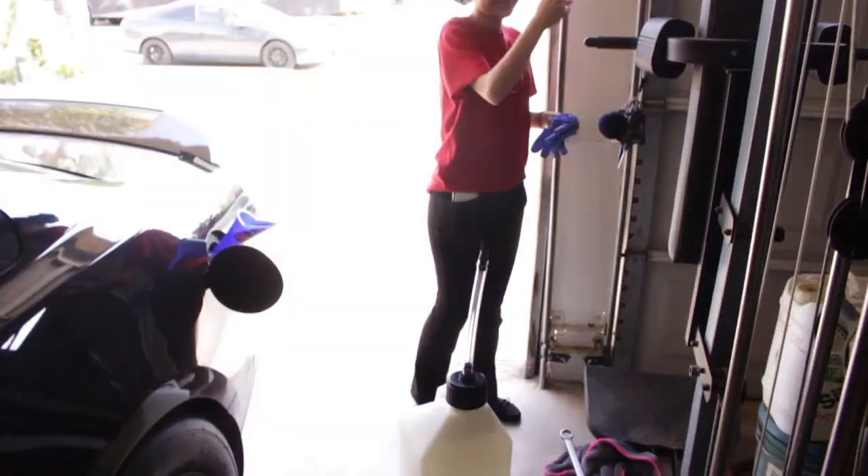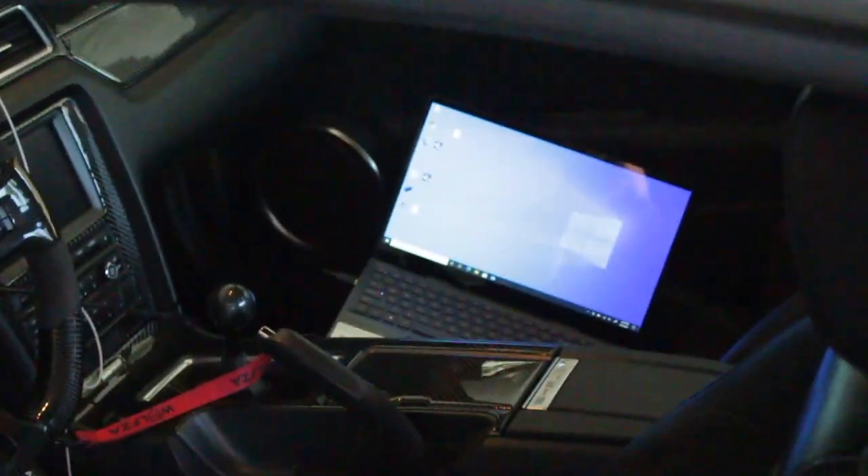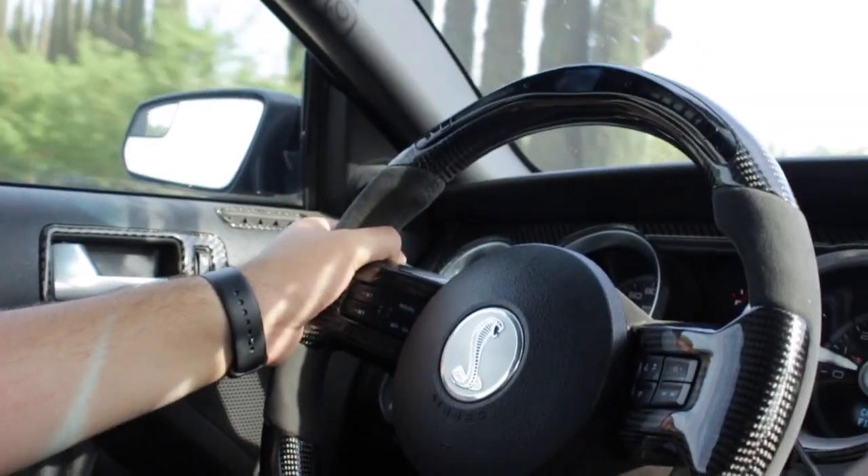Just got back from work. We have the E85 jug right here, we gotta fill that up so we can go ahead and actually do a quick data log — a quick pull. I think he said 2,500 to 6,000. So I am going to go ahead and do a second gear pull, 2,500 to 6,000.